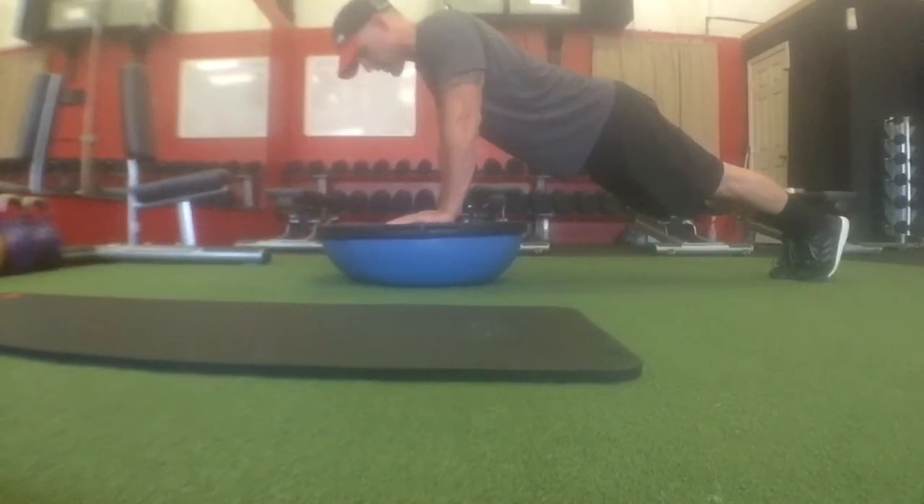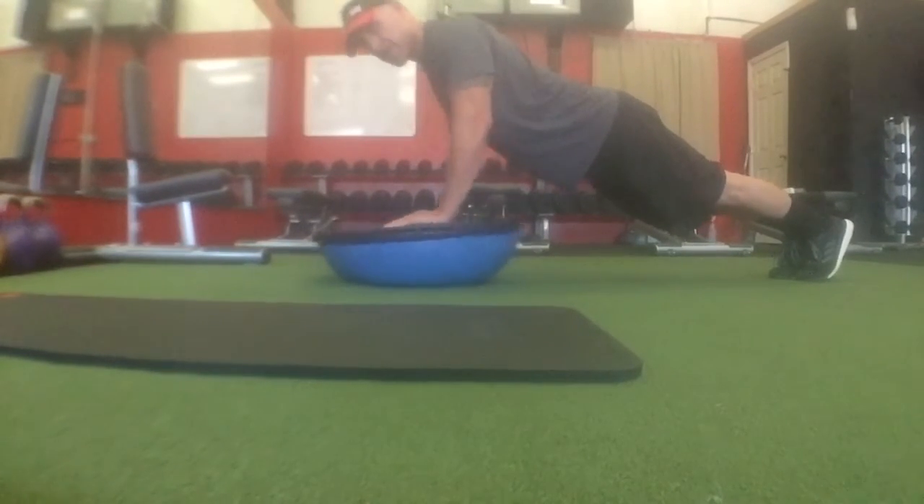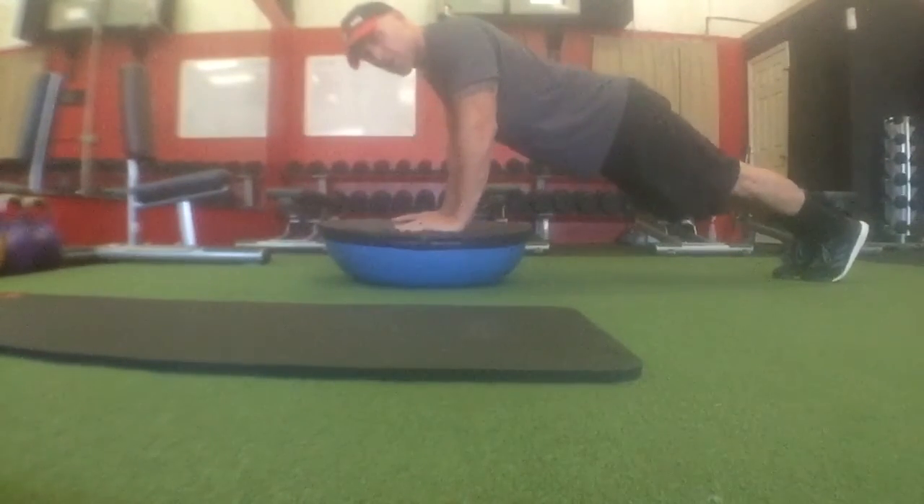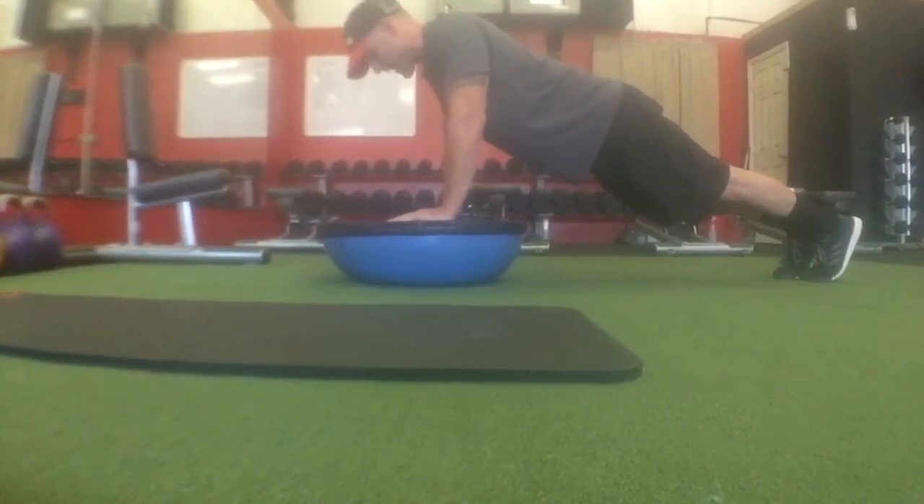The Bozu Spider-Man Plank. Get in the plank position on the Bozu, keep that Bozu flat — don't let it pitch either direction. Don't go too wide with your hands; be right below your shoulders. Back flat, abs and glutes tight.